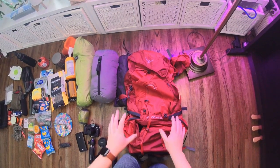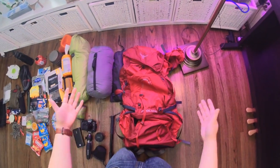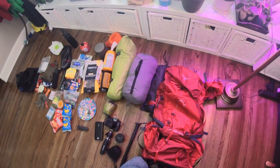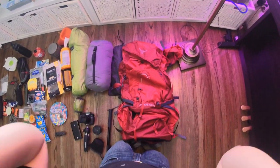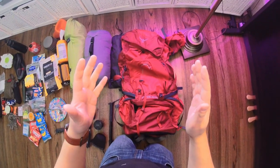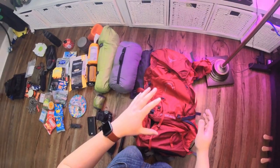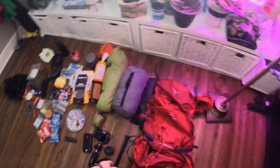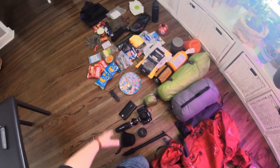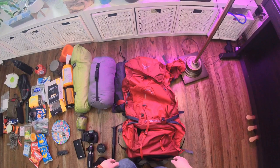I want to review all the equipment I'll be taking with me for my three-day, two-night hiking trip. The weather is going to be about minus 7 degrees Celsius at night, up to 0 degrees during the day, so there's some cold-weather camping gear I'll be taking. Before I go through it, I want to talk about my bag — and looking at it, I already feel stressed about how I'm going to fit all this stuff into a 50-liter bag.